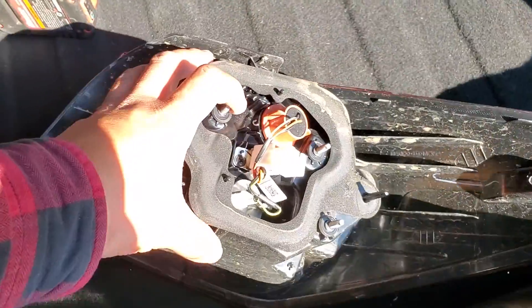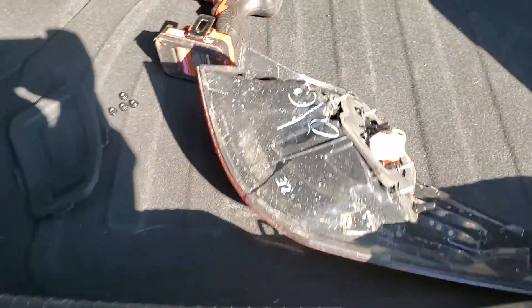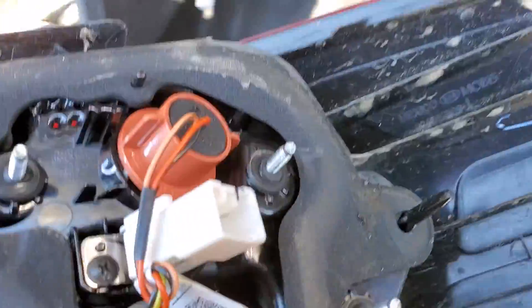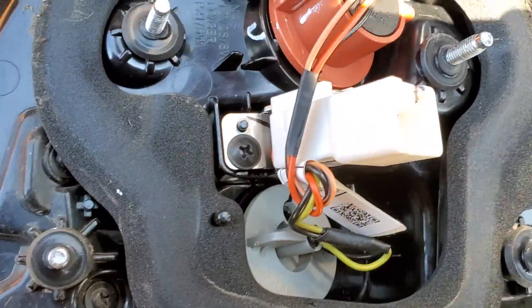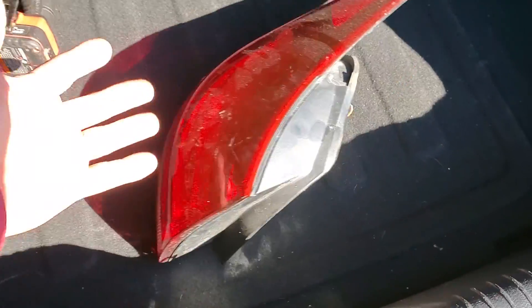The reason I'm doing this is because I'm going to replace the light bulb on this one. You don't necessarily need to take this off — you do have enough room to reach in there and get it out. But I'm making a video of how to remove it.